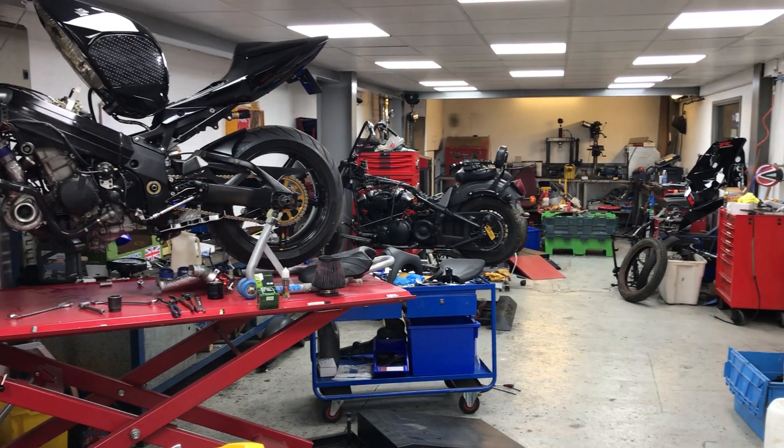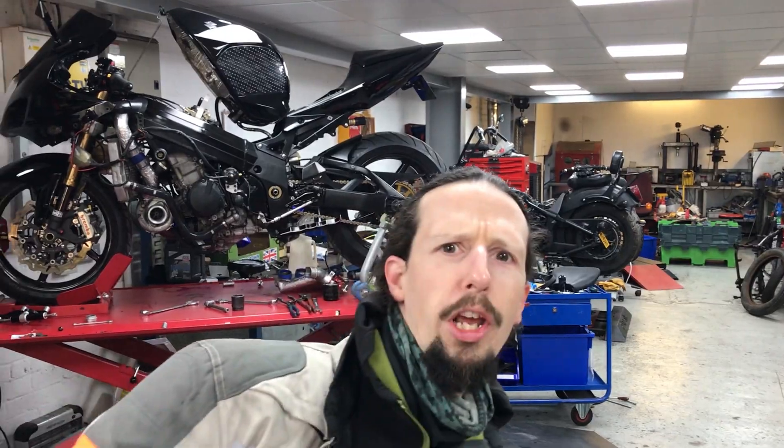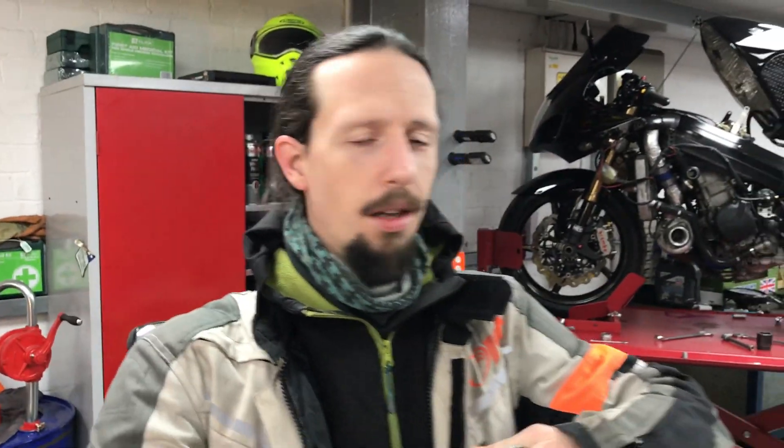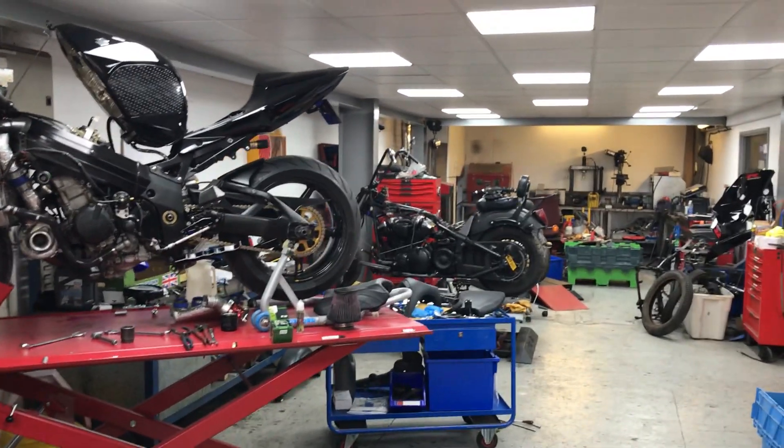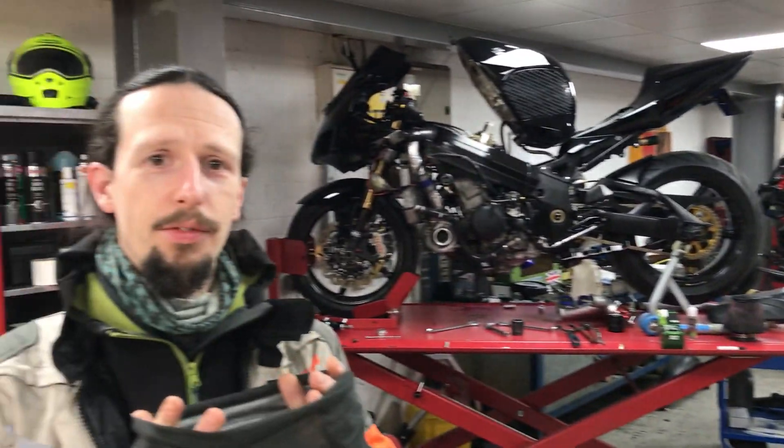Hello everybody and welcome to an empty workshop here at Nottingham Not Your Average Bikes. Apart from Kieran and me, we are here. We are running the shop today it seems — not really, we're just here on goodwill as usual.